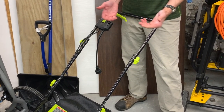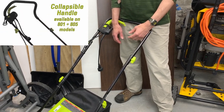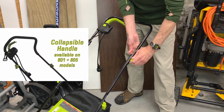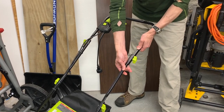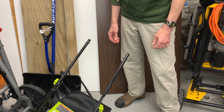Number five — the tool doesn't break down easily for storage, which is kind of annoying. The bolts are too short to loosen the handle enough to fold the handle down. If you wanted to collapse it though, you could by removing the bolts and the handle knobs entirely. Not a deal breaker.